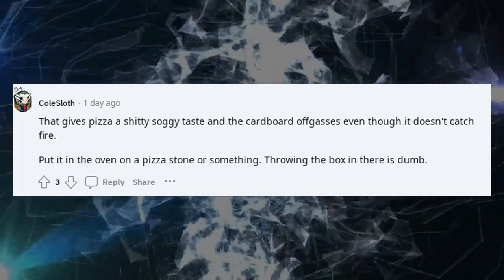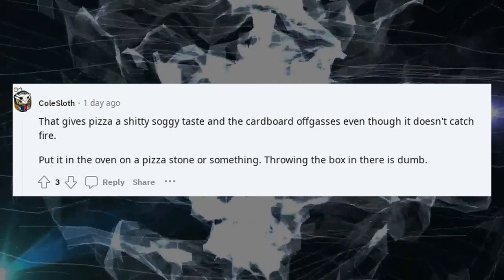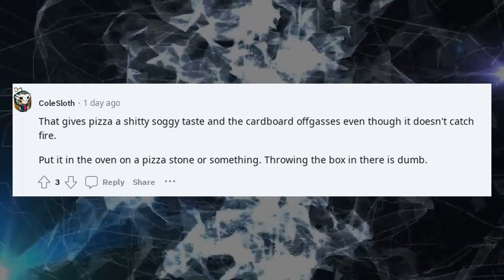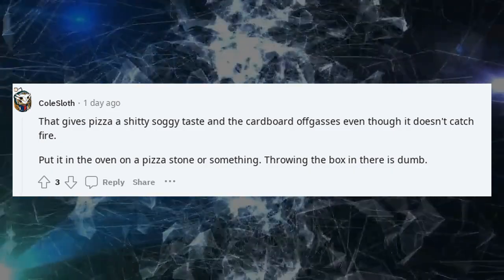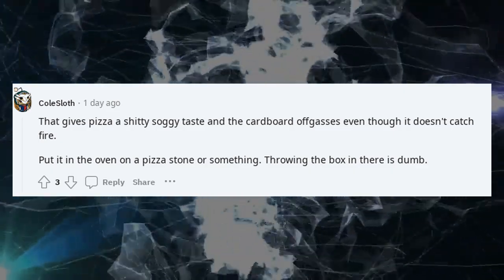That gives pizza a shitty soggy taste and the cardboard off-gases even though it doesn't catch fire. Put it in the oven on a pizza stone or something — throwing the box in there is dumb.